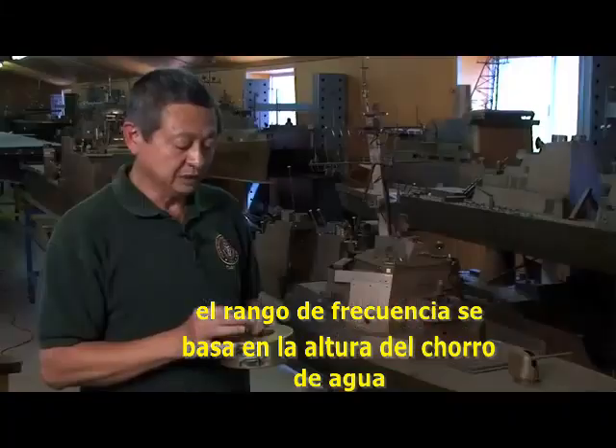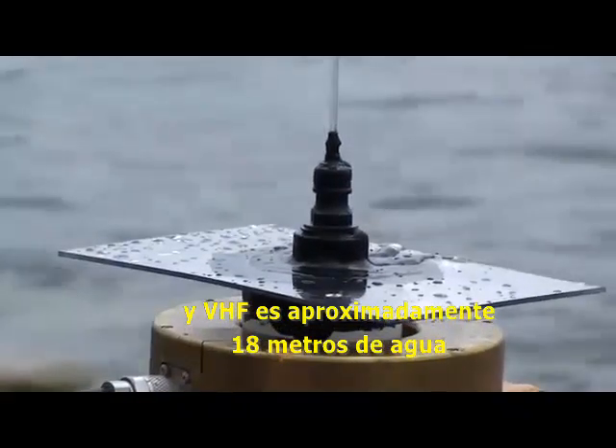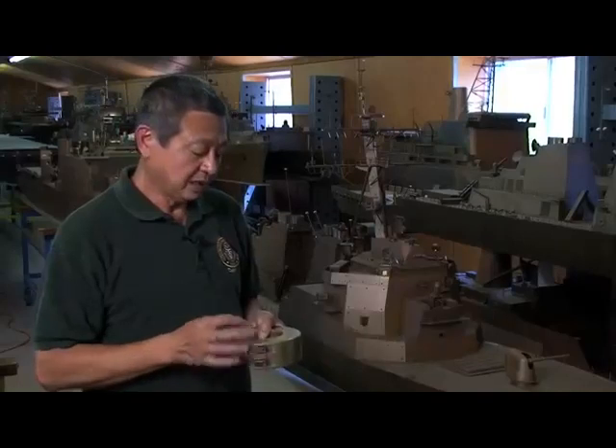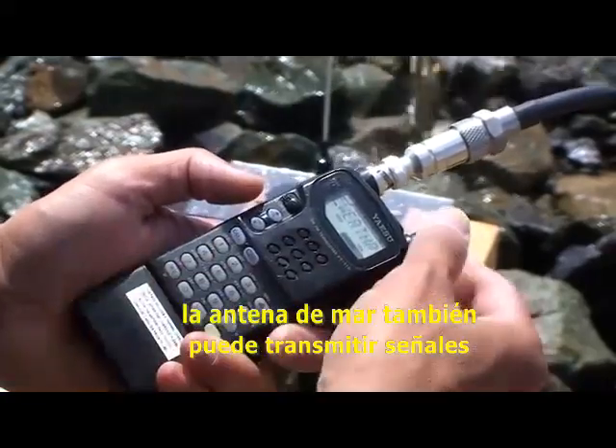The frequency range is based on the height of the seawater stream. For HF, we typically need 70 to 80 feet. VHF requires approximately 6 feet of seawater stream, and UHF requires approximately 2 feet of water stream. The seawater antenna can also transmit signals.